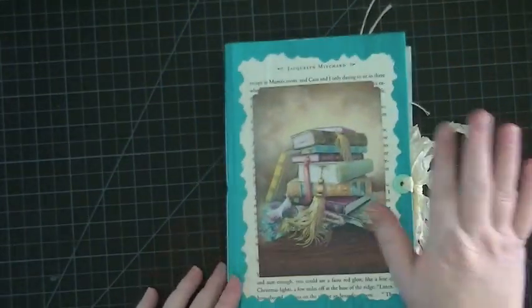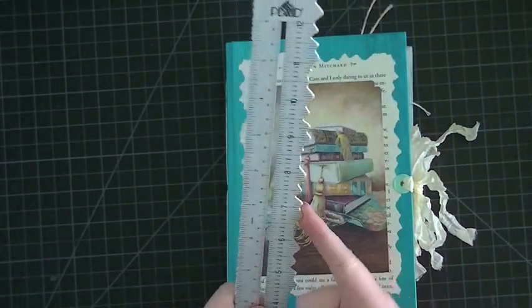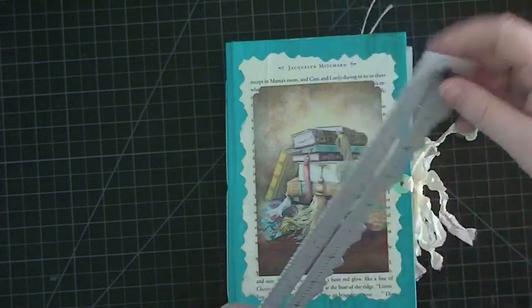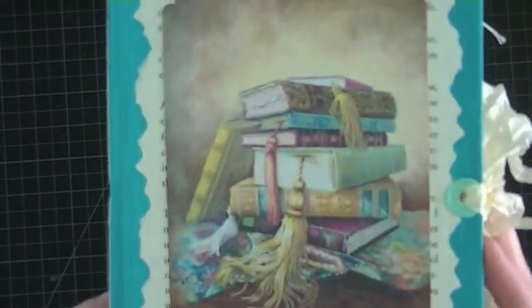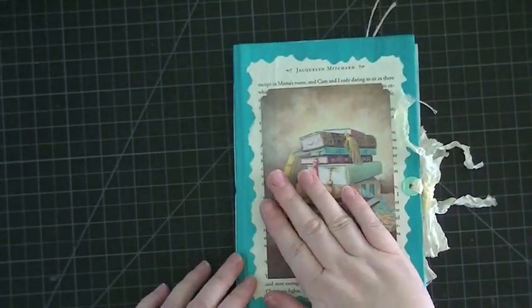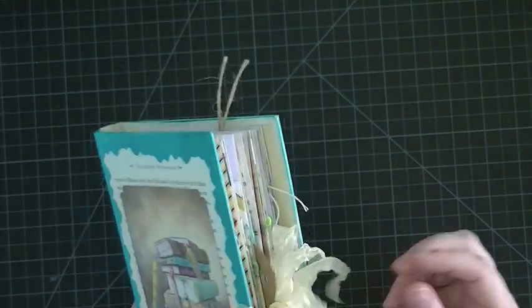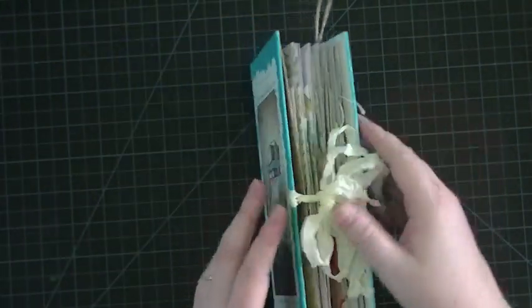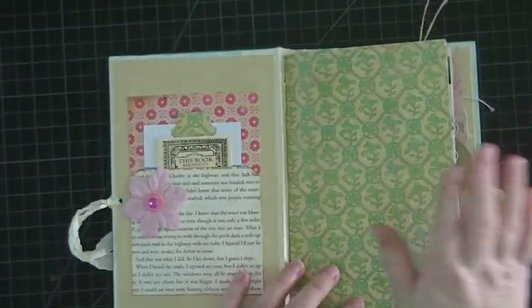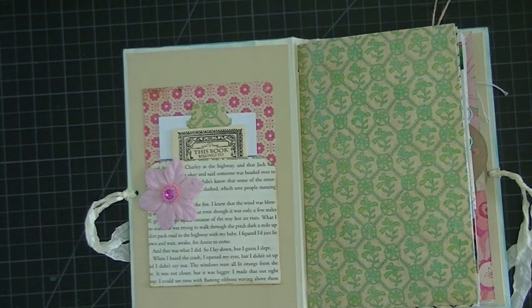I put some book paper in the background and for that little edge I used this tool — I've had it forever, I think you can still find it on Amazon — it gives you two types of torn edges on your paper, so I just put that in the background. I printed this one from Pinterest, it's really cute, then I sealed it with distress glaze and used that to seal the whole book. For my binding — this is the first time I've used this type — I've seen a lot of ladies do it. I used my Crop-A-Dile to put a hole, then used a brad and some seam binding for my closure.